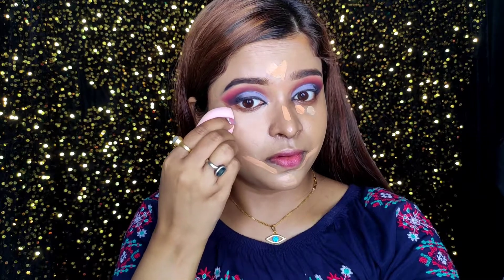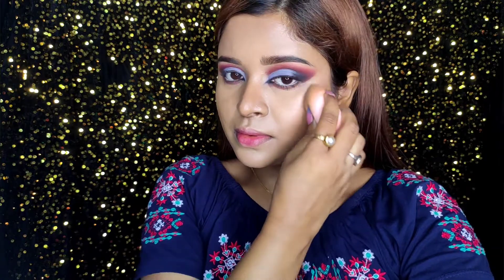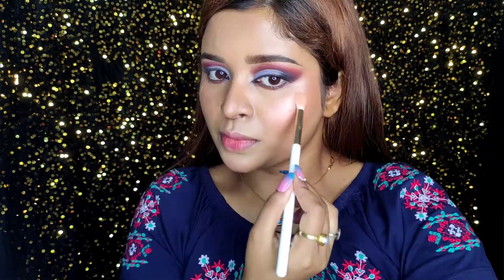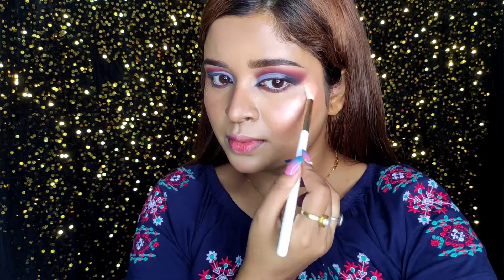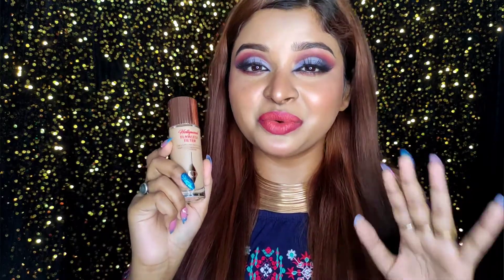After foundation I've applied concealer, and I'm also mixing the Flawless Filter with the concealer and blending it in. Now I'm using the glowy blush technique — I applied my liquid blush, then the Flawless Filter on top, and it looks so pretty. I'm also using it as a highlighter over powder, and it blends super easily.